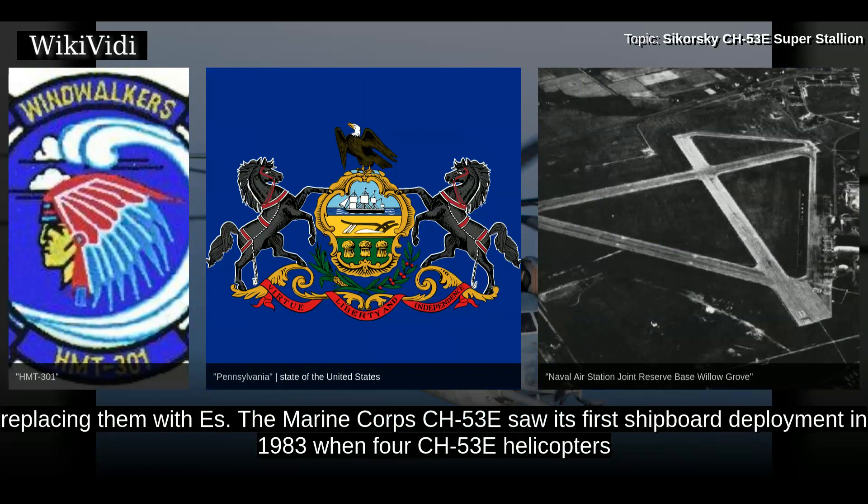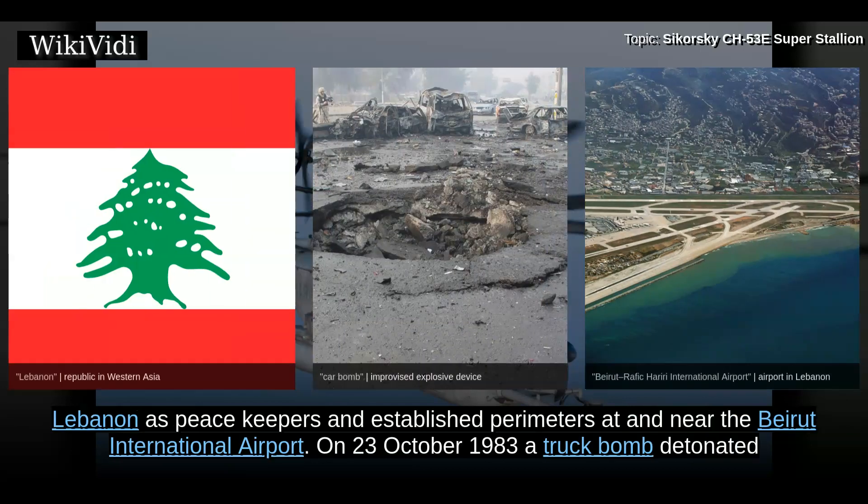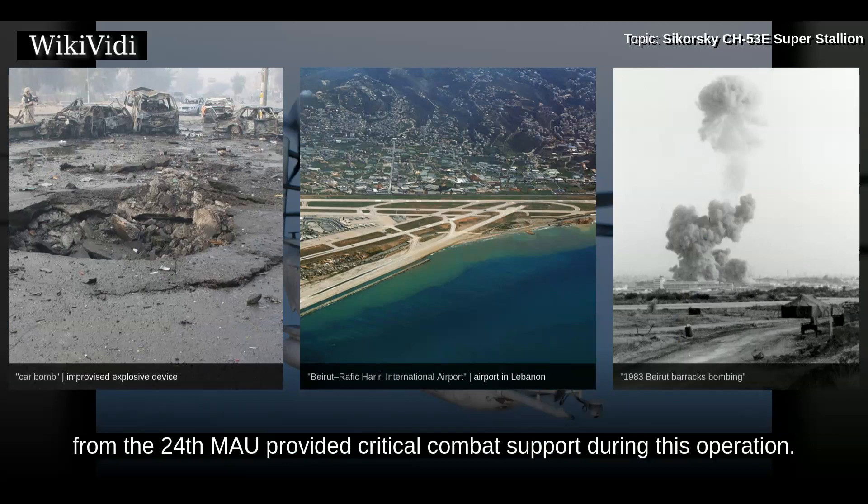The Marine Corps CH-53E saw its first shipboard deployment in 1983, when four CH-53E helicopters from HMH-464 deployed aboard USS Iwo Jima as part of the 24th Marine Amphibious Unit. During this deployment, Marines were sent ashore in Beirut, Lebanon as peacekeepers and established perimeters at and near the Beirut International Airport. On 23 October 1983, a truck bomb detonated by terrorists destroyed the Marine barracks in Beirut, killing nearly 240 service members as they slept. CH-53E helicopters from the 24th MAU provided critical combat support during this operation.